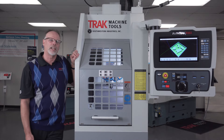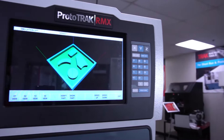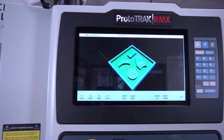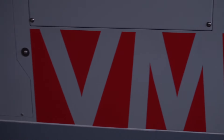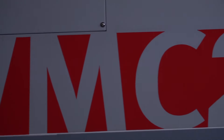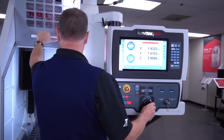As you can tell, it looks a lot like its predecessor, which was the TRACK2 app, but now we've added all the power of the RMX control. So now you can do all of your programming like you normally would directly from the control, but keep in mind you can still run g-code programs either through USB or through the networking system.